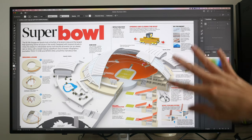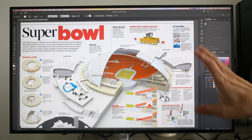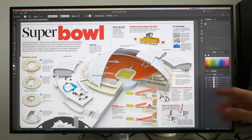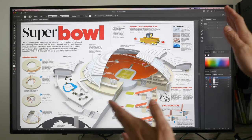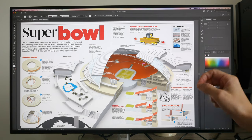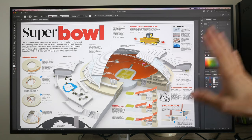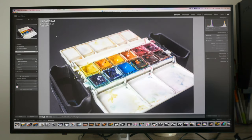If you're designing an A3-size page, you can see it at 100% zoom — the actual size — and check the legibility of fonts at the exact size they'll be printed. That's really helpful for productivity, because on a smaller monitor you'd have to zoom in and out and the scaling might not give a true representation of how the art will print. Being able to view work at 100% size is very helpful. For photo editing, definitely no problems.